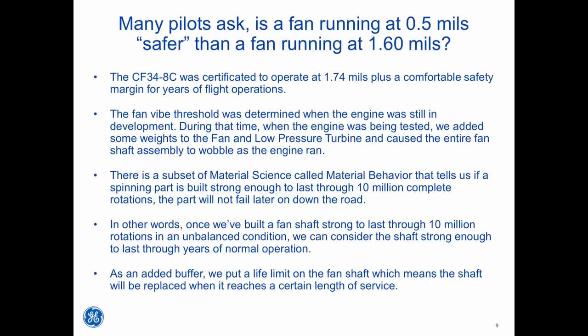To provide a better understanding of why engine operation with fan vibes anywhere in the green range is acceptable, let's discuss how the engine was designed to accommodate fan vibes. The CF34-8C was certificated to operate at 1.74 mils plus a comfortable safety margin for years of flight operations. The fan vibe threshold was determined during engine development. During testing, weights were added to the fan and low pressure turbine, causing the entire fan shaft assembly to wobble as the engine ran. A subset of material science called material behavior tells us that if a spinning part is built strong enough to last through 10 million complete rotations, the part will not fail later on. Once we built a fan shaft strong enough to last through 10 million rotations in an unbalanced condition, we can consider the shaft strong enough for years of normal operation. As an added buffer, a life limit is placed on the fan shaft, which means the shaft will be replaced when it reaches a certain length of service.